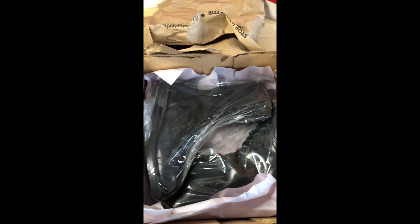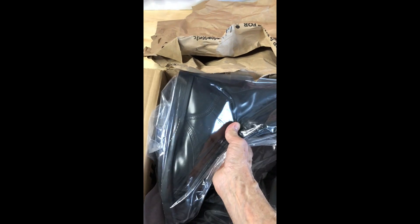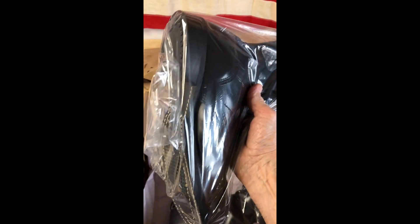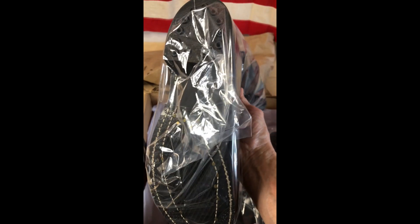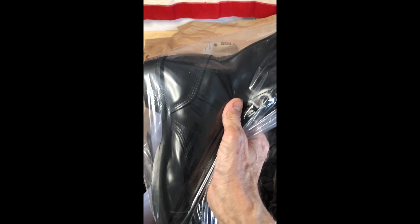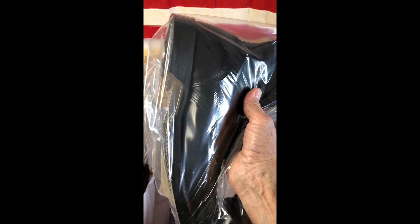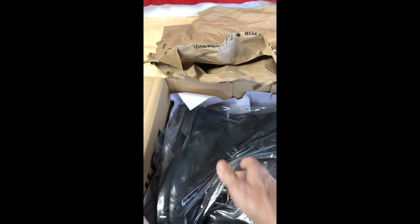Hey guys, John here from Neighbors Yard Sales on eBay. These army Corcoran boots that I'm selling — I packaged them ahead of time just to see what they're going to weigh and to make sure I package them correctly. They're in very nice shape.